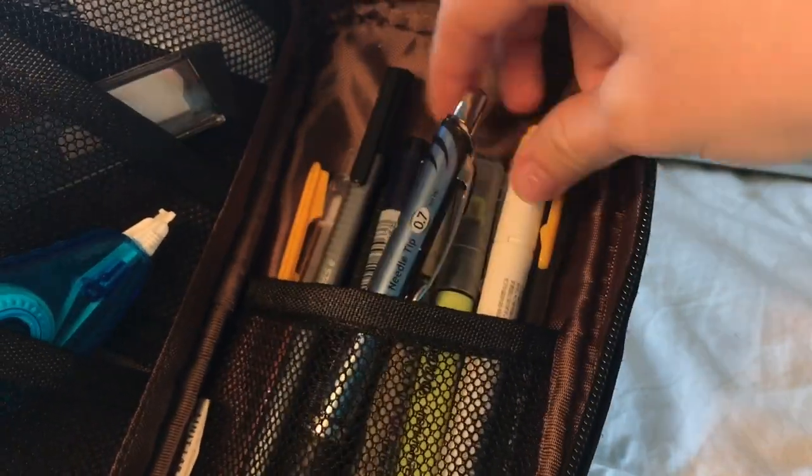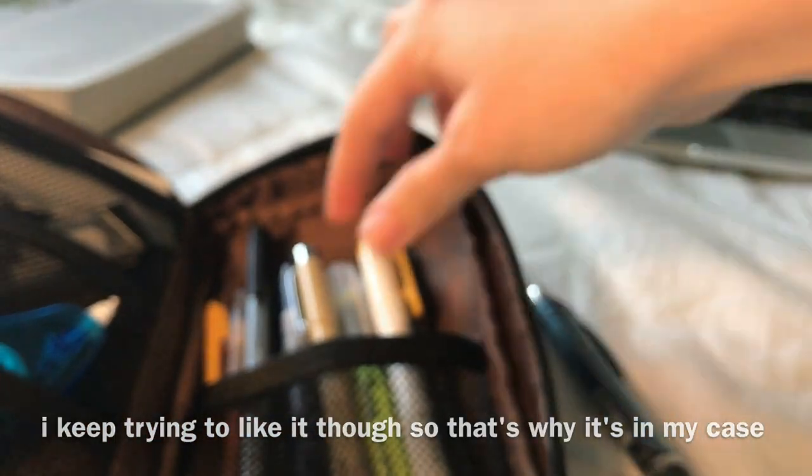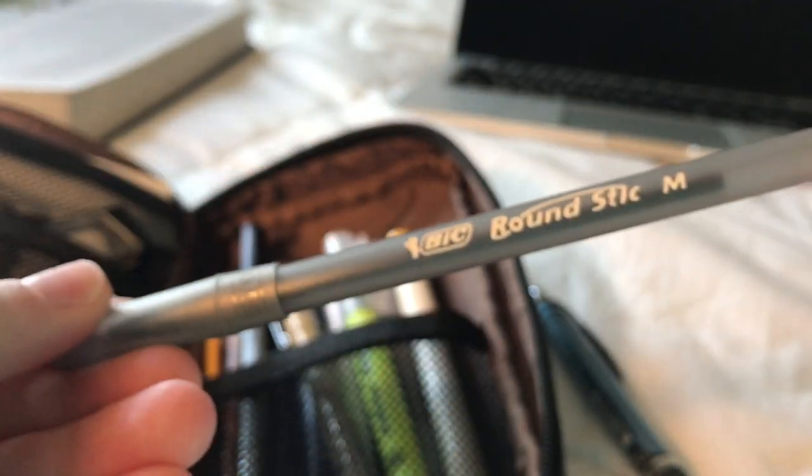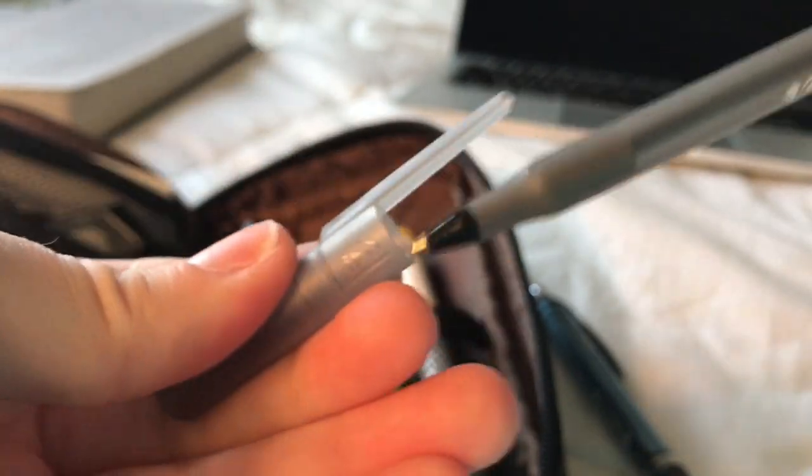This pouch used to be organized, but it's kind of just a mess now. This is the Pentel Energel pen — I actually really don't like it because it's scratchy. Then I just have this basic extra pen that if anyone needs a pen to use, I give them this one.